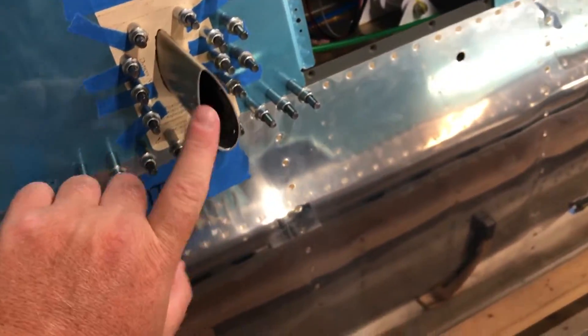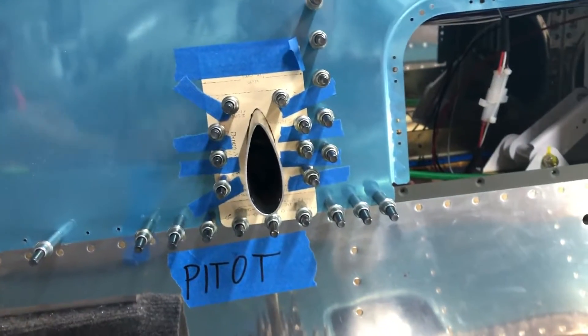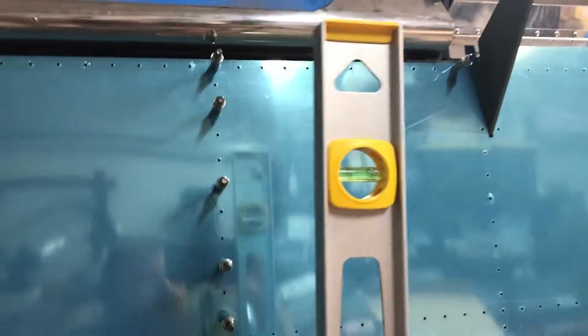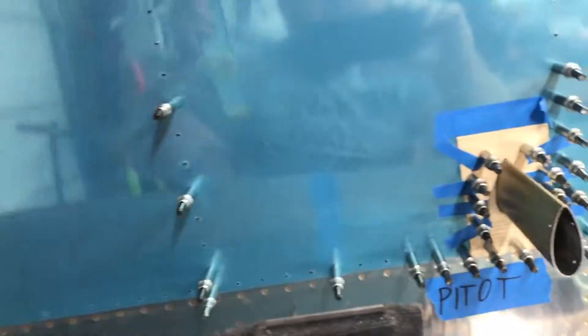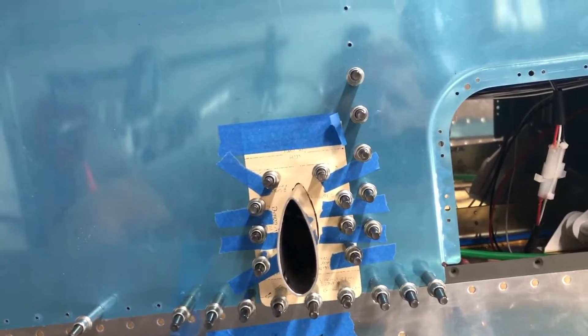One thing I did — I put the pitot tube back on here and wanted to ensure it was going straight into the wind, in line with these rivets, because this wing has no forward or aft sweep. I took my level and matched it. The wing isn't perfectly level; the bubble was about halfway. So I measured a Clico line and matched that same measurement to the pitot, then double checked it with another line of Clicos just to make sure.